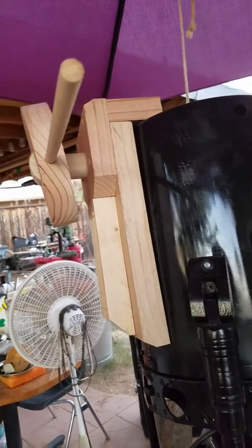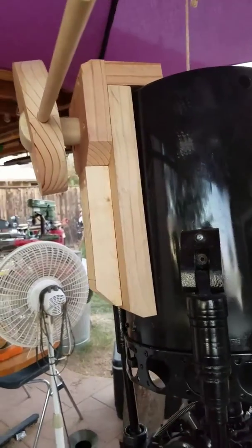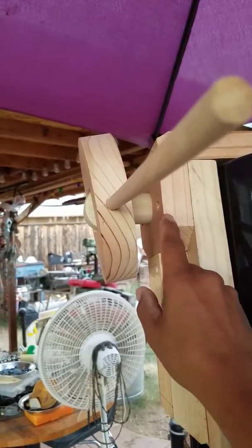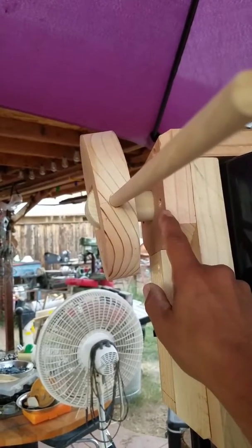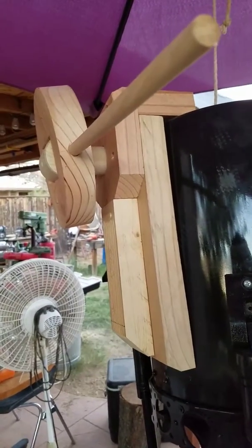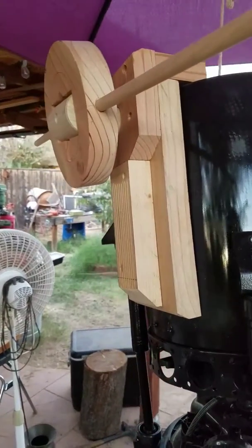The other thing I kind of messed up on was the length between here and here — it's an inch and a half when I wanted it to be two inches. I went too deep into the shoulder, so that's something I'm going to have to compensate for. If not, I'll have to return some more dowel pins and get it right. Thanks for watching.